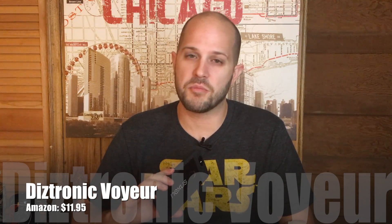Next up, we have a case by Diztronic. Like Supcase, Diztronic makes cases for practically every phone out there, and they're also nice and cheap. This is one of their newer ones — the Diztronic Voyeur — and that's obviously because you can see through the back of it. I like this case for a few reasons. First, you can see through the back; I have that dbrand skin installed so it lets it shine through, which I think is really nice. The plastic is the same TPU they use on all their other cases, and it's really grippy. Same thing with the buttons — this one has nice, clicky, tactile buttons. It's not too sensitive, so you don't have to worry about accidentally pressing a button when you're not supposed to.